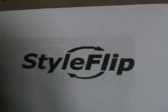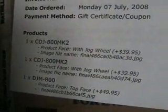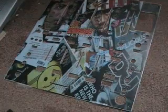Yes, please. Yeah. Let's have a look inside. Right, there you go, folks. There is the top for the mixer and the two CD players.